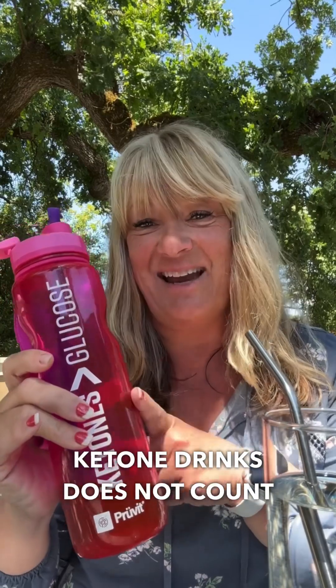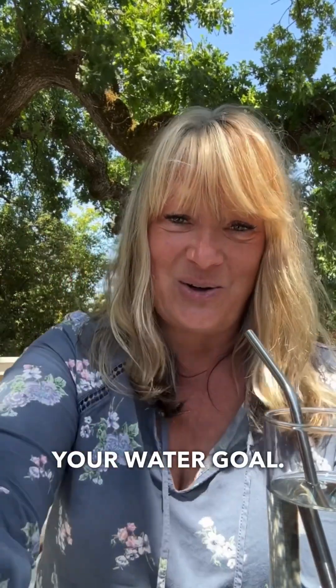A little side note — the water that you put in your ketone drinks does not count towards your water goal. Now if you are using the flavored MitoPlex and you're putting that in a bottled water and drinking that before or after your ketone drinks, that one does count towards your water goal.